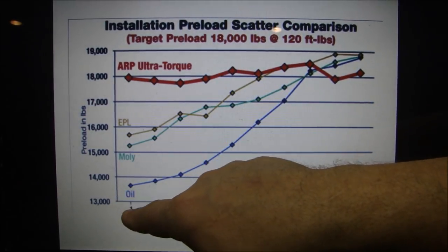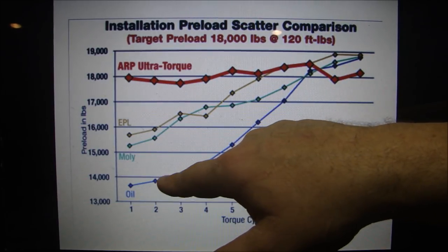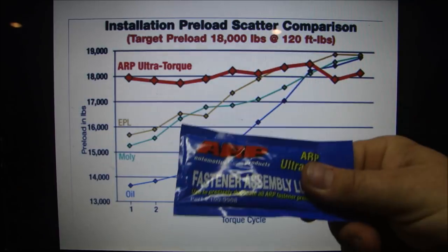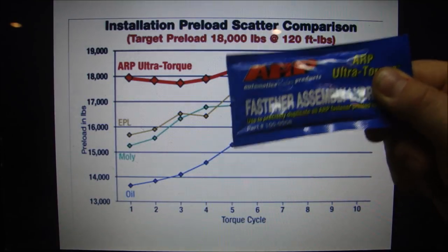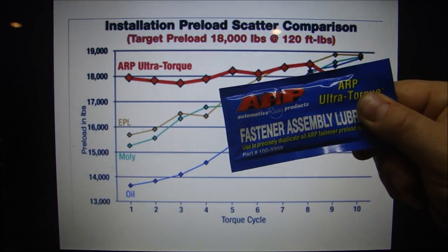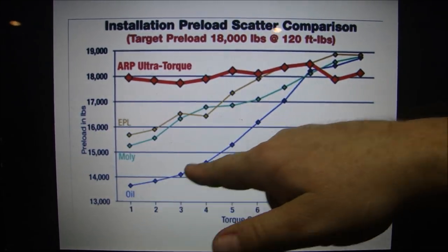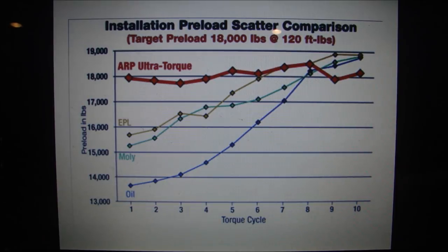If you use oil, it starts low and as you reinstall and retorque repeatedly, the oil gets squeezed out and worn away — you'd only get up near maximum around the eighth try. Same with MOLLE or EPL. The lube that comes with the fasteners is designed so you get to preload immediately on the first try. For parts you take apart often — like heads or intake manifolds — this ensures that when you reinstall, you get right back to where you were before. You don't want an inconsistent curve where the part starts loose and works its way tight over multiple tries.